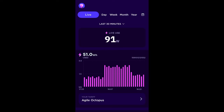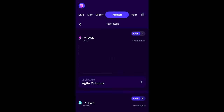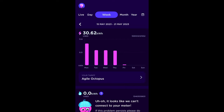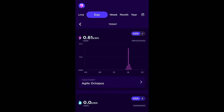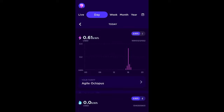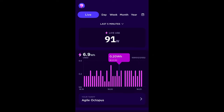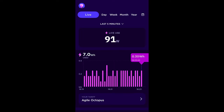Now we're set up, what does it show us? The Octopus app's got lots of data already — you can see what you've used in the last year, the current month, previous months, the current week, and what you've used today. Because of the Octopus Home Mini, you can now also see the last 30 minutes and the last five minutes of use, updating every 10 seconds — it's suggesting we're using 91 watts right now.